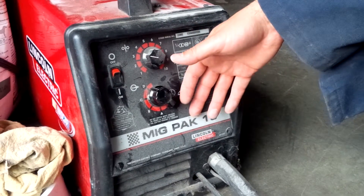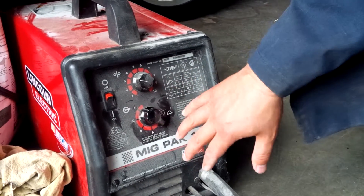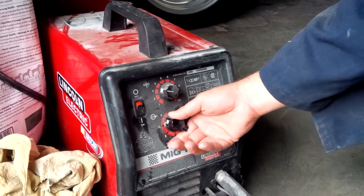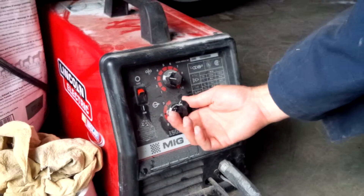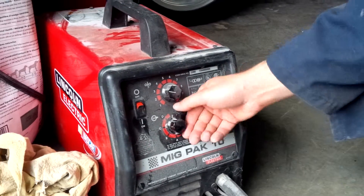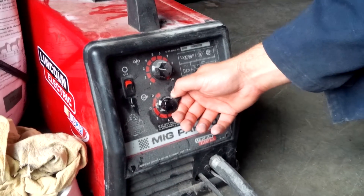And all MIGs — Lincolns, Millers — it doesn't matter what kind of welder you're looking at, you're going to have a setting where it's hotter and not so hot. So obviously if you're going to weld like tin can kind of material, you don't want a hot weld, you don't want it running too hot, so you'd bring it down to B or even A. Doing body work, you would probably run like B. Doing heavier stuff like 1/4-inch plate...